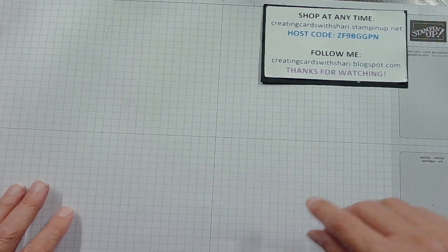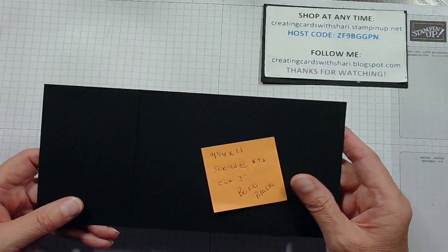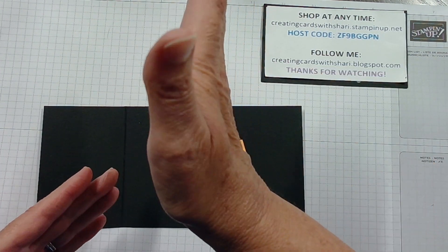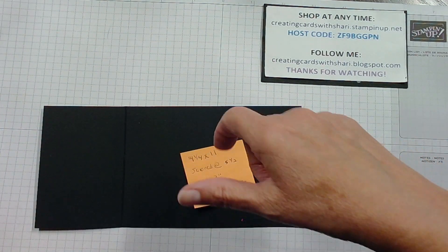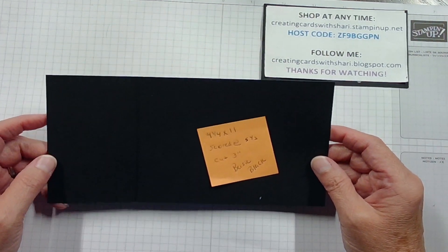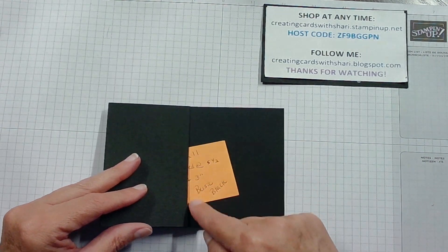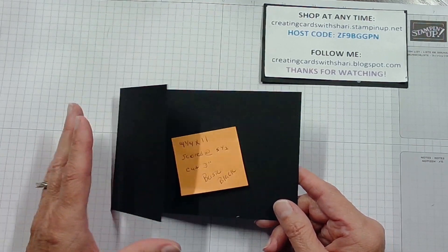We are going to start with some basic black paper, and what you're going to want to do is cut a four and a quarter by eleven. So you're going to take the regular page, and instead of cutting it in half when it's horizontal, you're going to put it vertical and cut it in half that way — four and a quarter by eleven inches. You're going to score it at five and a half, which is the middle, and then you're going to cut three inches off. That's where we get our fold.